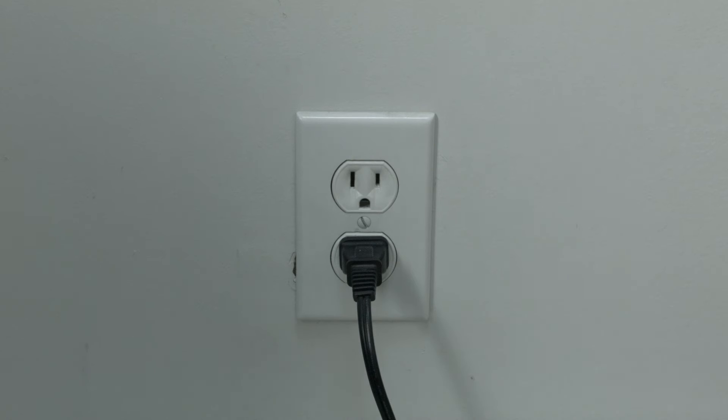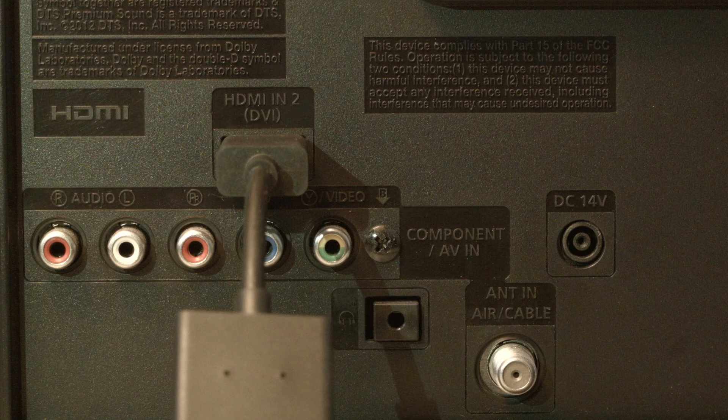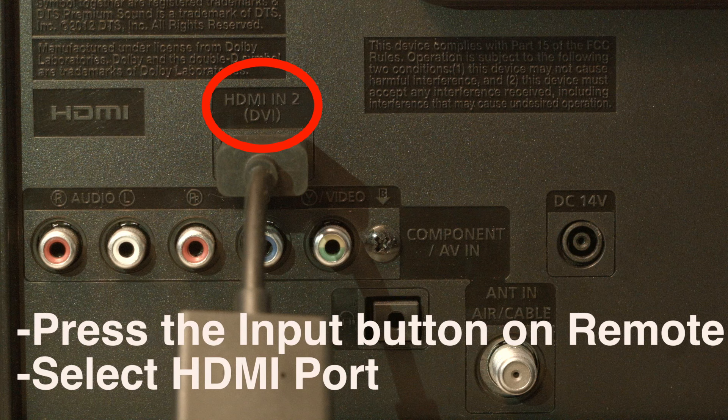If this solves your problem, you're set. If not, look on the back or side of your TV and find out where the device that you're trying to get to work is plugged in. Right above where it's plugged in, there's usually a note that says which port this is, whether it's HDMI 2, 3, etc. Then press the input or source button on your remote and select the HDMI port number that the device is connected to.